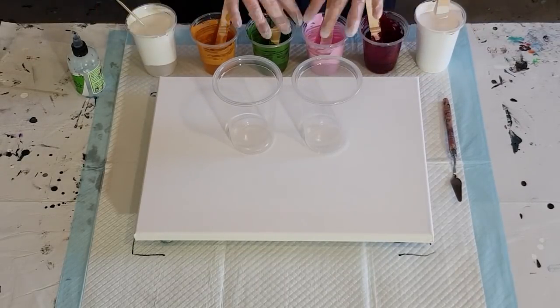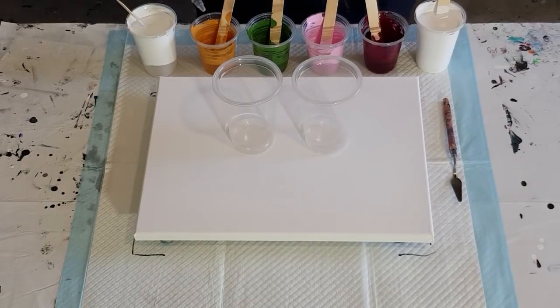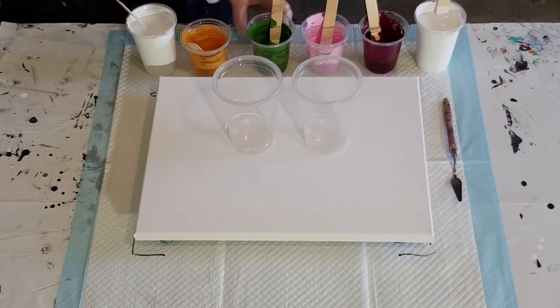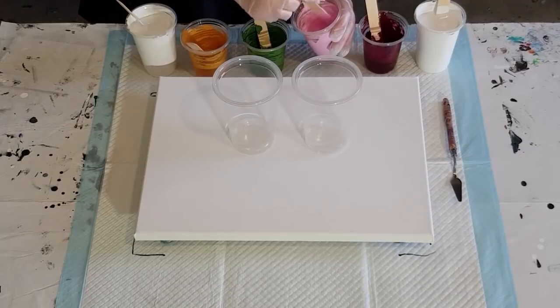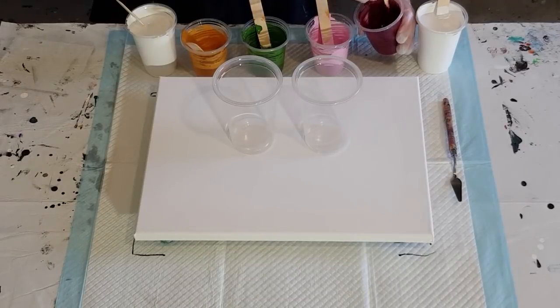About two and a half times white to one part paint — you don't need a lot of paint, so I've only got 50 grams in here. I'm adding two drops of treadmill silicone — the Spot-On brand — it's a nice thin oil so the cells pop up nicely round and don't go wobbly. Give that a stir — there's always a fly in my studio! I'll get you later — can't have it going in my pours!